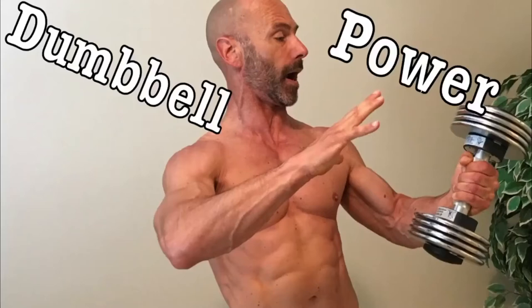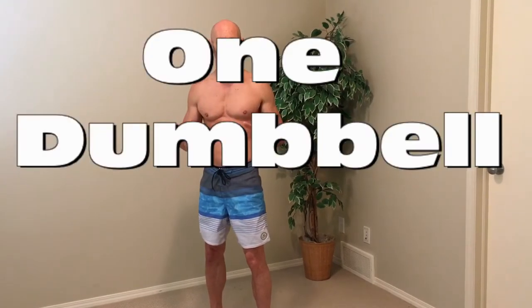Hey guys, it's Fit in 50 and today we are going to do another home dumbbell workout. This time we're only going to use one dumbbell and use our Tabata timer again. We're going to do four different exercises in four minutes and have four times the fun. The first exercise we're going to do is a dumbbell clean and press with just a single dumbbell.